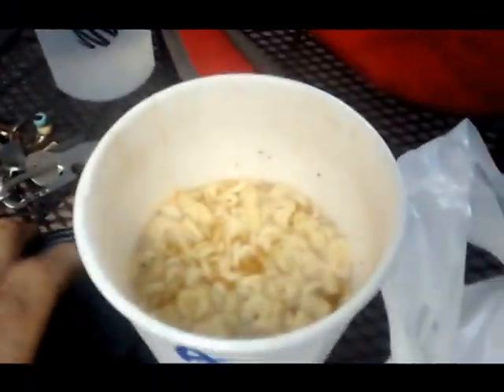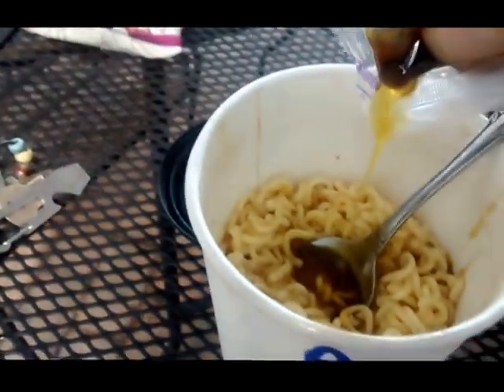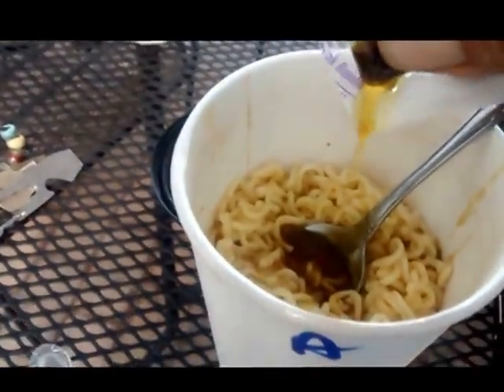Three minutes. So this is the lime — the chili lime oil right here that we're putting in. Look at that. This is going to be good.